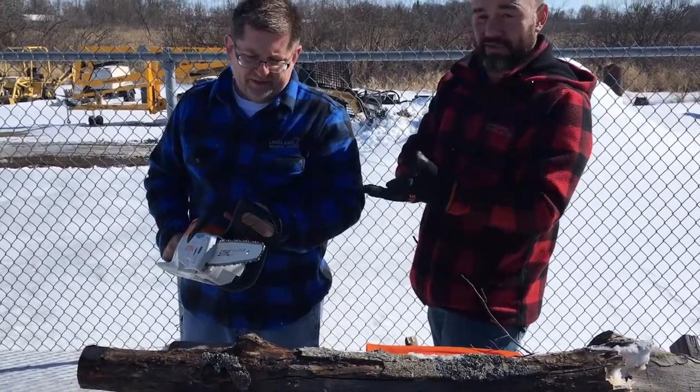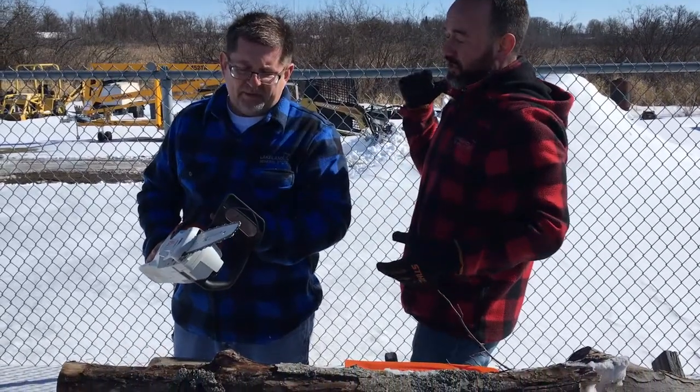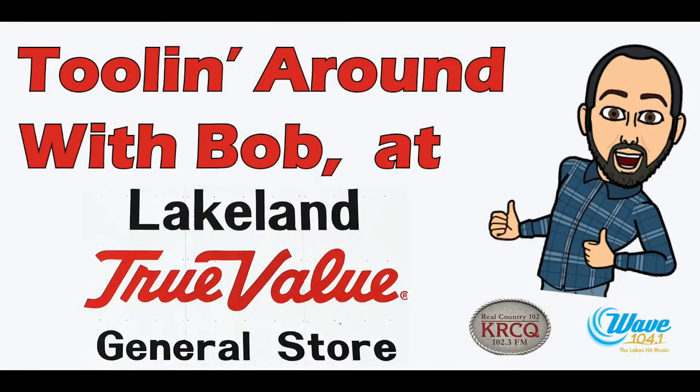You could do a hundred cuts on a single battery charge on this. If you need to do more, you step up to the bigger one and do 125 to 150 cuts on a single charge. It's the forefront of technology — it's convenient, it's lightweight, it's STIHL, and it's available here at Lakeland General Store. We're tooling around with Bob in Dunn Villa.